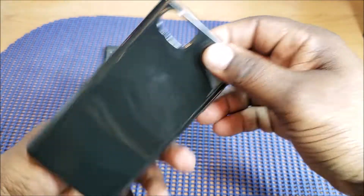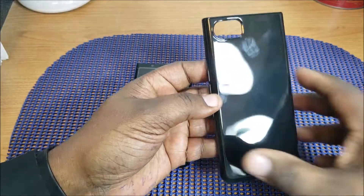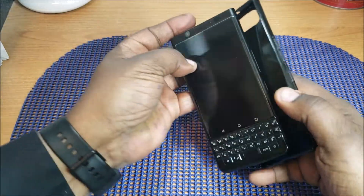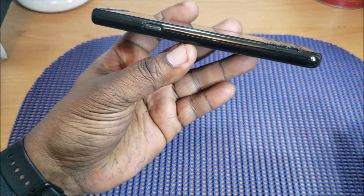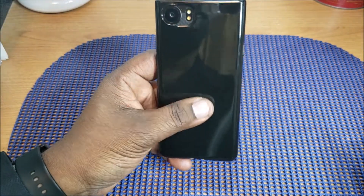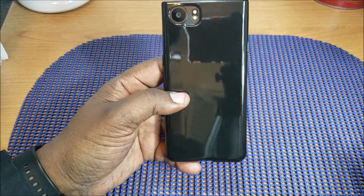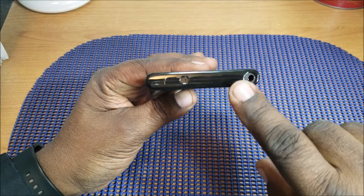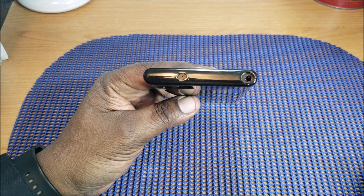Here's the case — as you can see, it's already getting some fingerprints on it. Let's get it on the device and check it out. It should be pretty easy to snap in place, and it is. This is a very glossy material so it's going to pick up some fingerprints. On the top you've got a 3.5mm headphone jack and microphone cutout — those look pretty good.